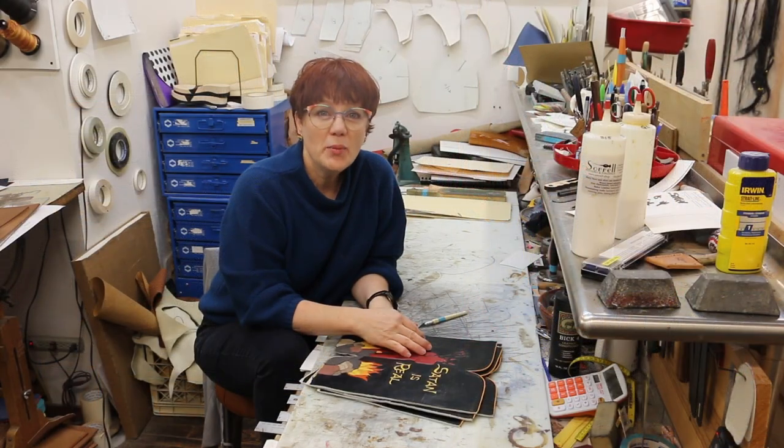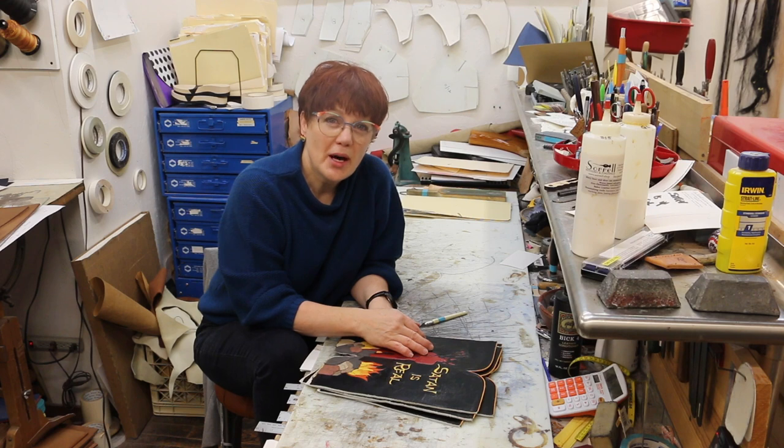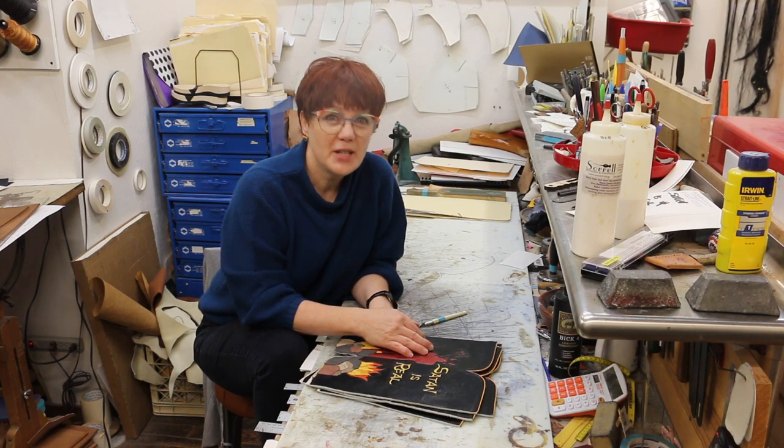Hello. My name is Lisa Sorrell and I'm a cowboy bootmaker in Oklahoma. When I tell people I'm a cowboy bootmaker, they often say, oh, you make boots from the bottom up. And I reply, no, I make boots from the top down.